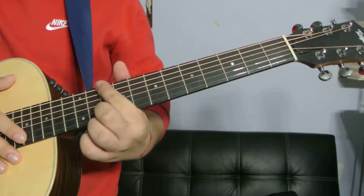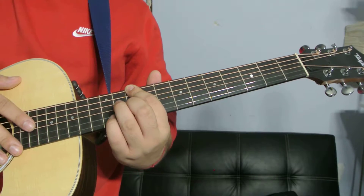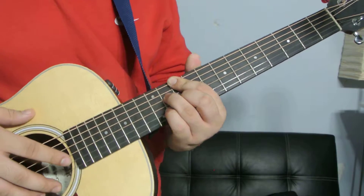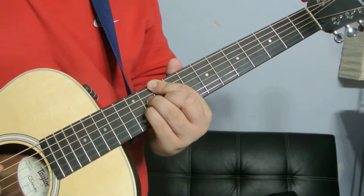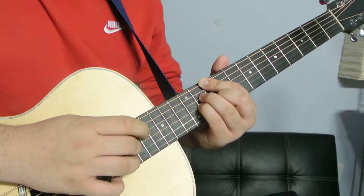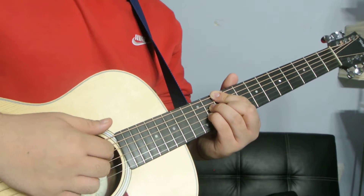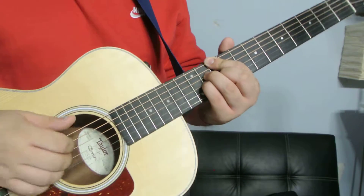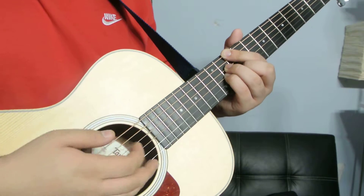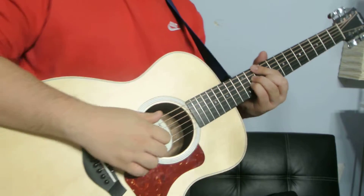Next one. Your index finger is going to be here on the 10th fret of the low E. Your middle finger is going to be on the 10th fret of the B. Your ring finger is going to be on the 11th fret of the D, and your pinky is going to be on the 11th fret of the G. And you're going to be playing the E, D, G, and B strings. Alright, so you can pluck those, or if you can mute the other strings, strum it. Otherwise just pluck it.